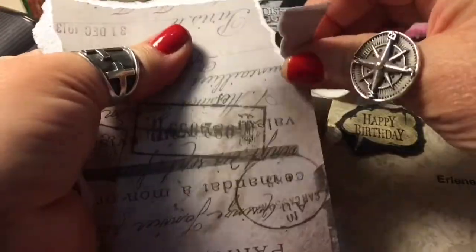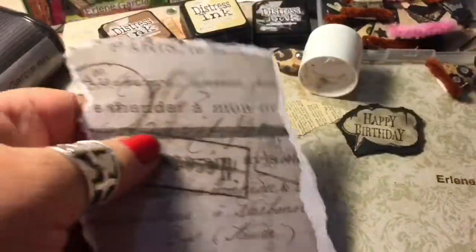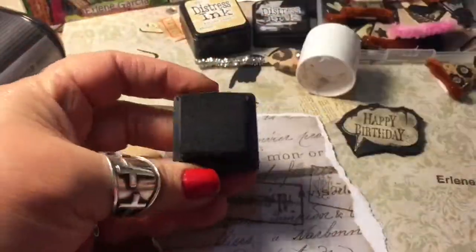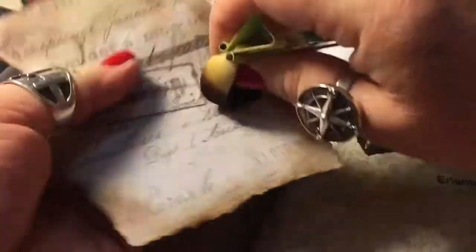Ideology Halloween scrapbook pad. Even though it's not Halloween, I'm still using it. I'm going to distress it and crinkle it, and then once it's all crinkled I'm going to take the ink and enhance the little wrinkles that I put on it. That pad had a lot of cool documents, so I thought it would make a perfect background.